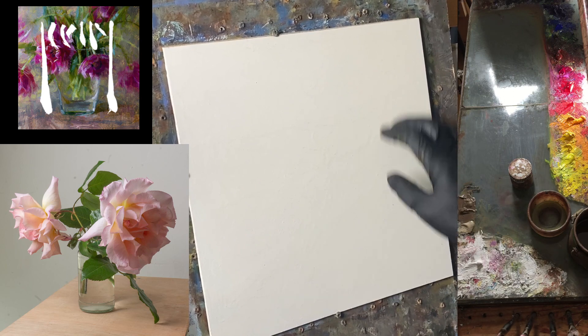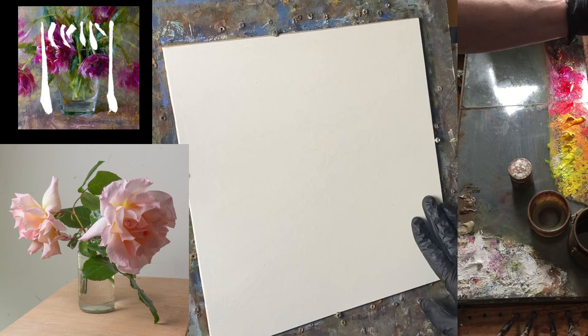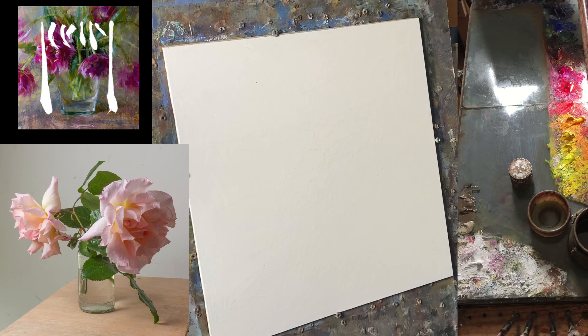The board is a high-density fibre board, a bit like MDF but tougher, and it's been coated with two coats of oil primer. It takes about a week to dry.